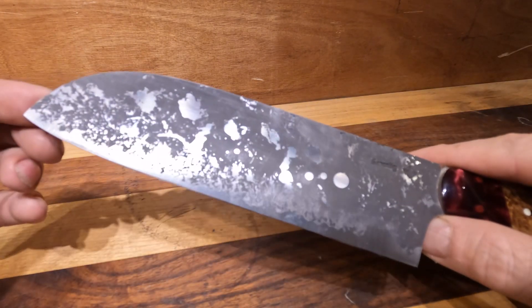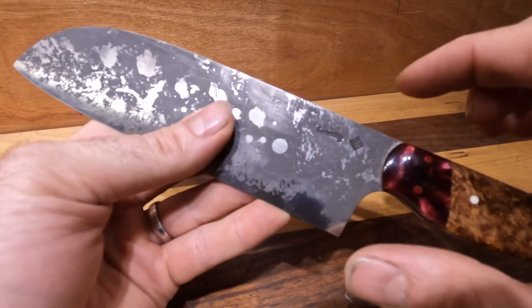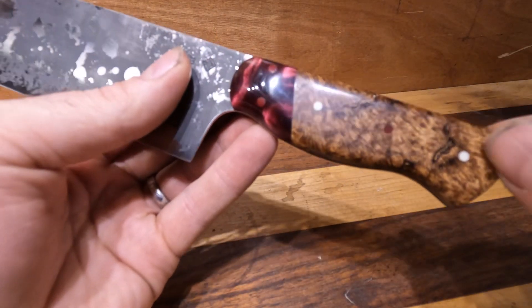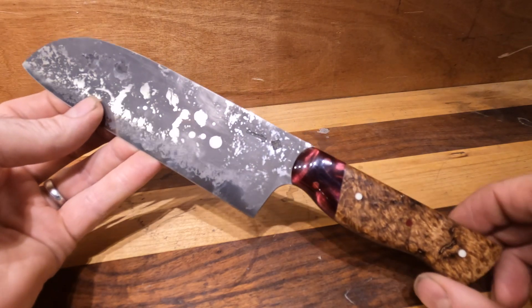So giving you a few stats on this knife: the blade length is seven and a half inches long, it is two inches deep from heel to spine, the handle is four and a quarter inches, and that gives us an overall length of eleven and three quarter inches.